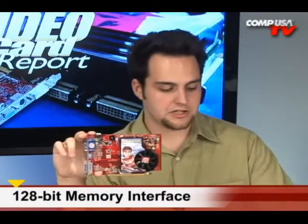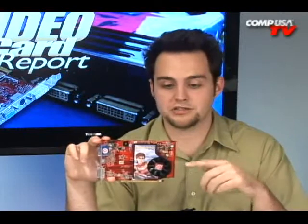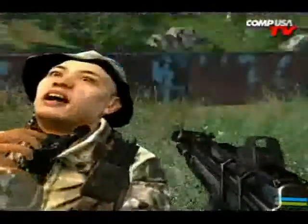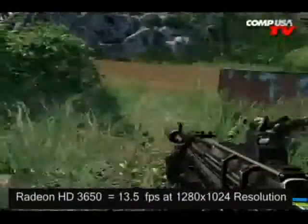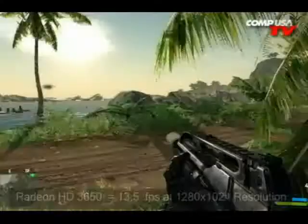Let's talk gaming benchmarks, because some people are curious how fast it plays games. I wouldn't recommend it for Crysis — here are the Crysis results: 1280x1024 on medium settings, this card is 13.5 frames per second. Comparing that to the 8600 GTS, which is similarly priced, that card is 11.4 fps, so the Radeon 3650 is a little bit faster than the 8600 GTS. This one also has better HD throughput as well.